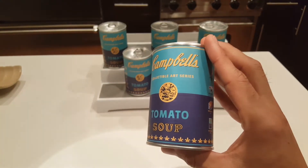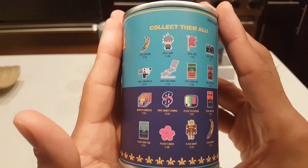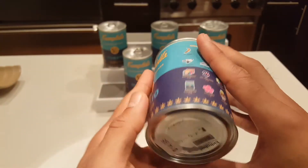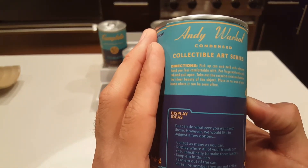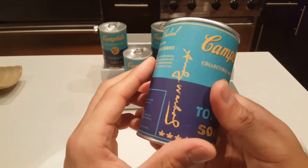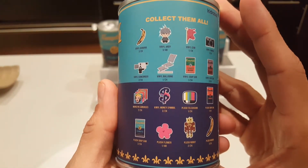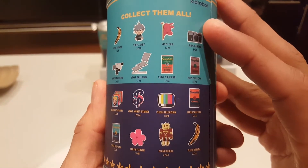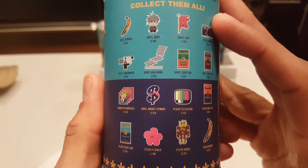I love the Kid Robot Andy Warhol Dunny series. I thought this looks like a really fun series as well, so I couldn't wait to get my hands on them. I've been picking them up here and there because they are expensive, but I'm really excited about opening these. I almost don't want to destroy the can itself, but we are going to open these. It's kind of like a blind bag — a blind can — so you can get all these different things potentially, and there are a few that I really want.